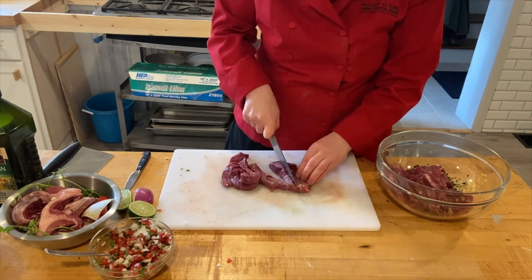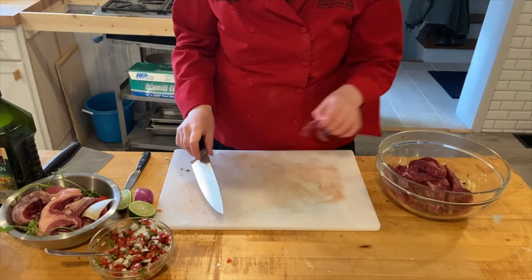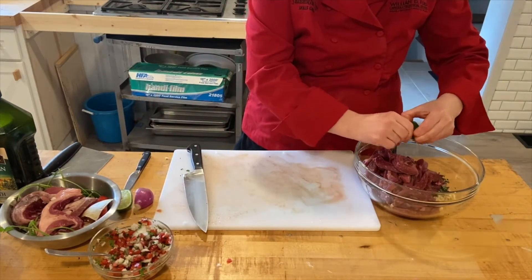I didn't have skirt steak on hand, so I'm using a sirloin steak here and cutting it up like they would at a market if selling it over the counter, and adding it to my marinade.